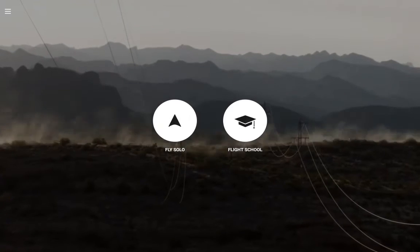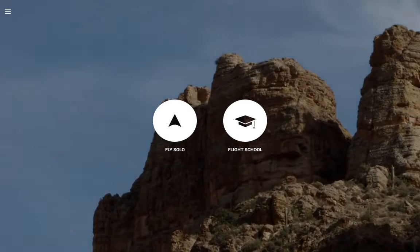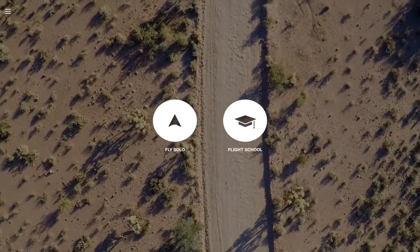This is a quick how-to on how to make maps available offline or cached for the 3D Robotics Solo. I've been fighting this for about a week and it was all user error.